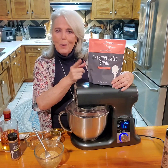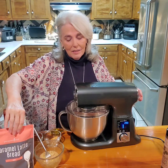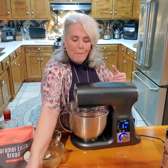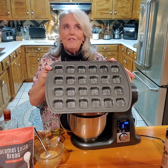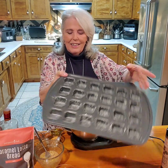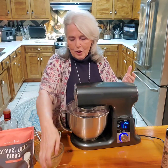We're starting out with the Caramel Latte Bread and we're going to go through this as quickly as possible and make some Banana Foster's Bites in the brownie bites pan. So here's how we're going to start.